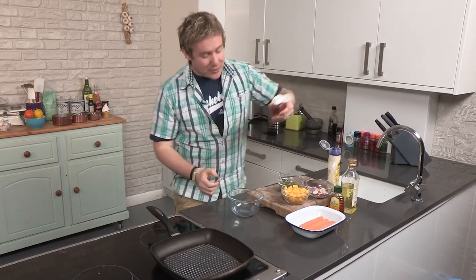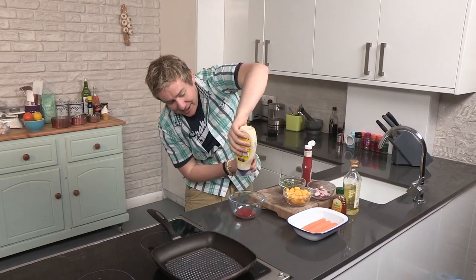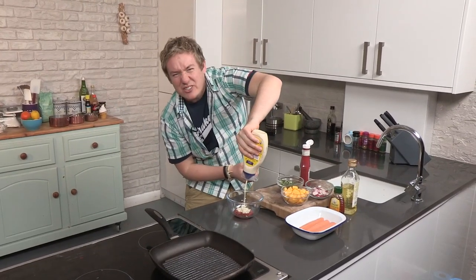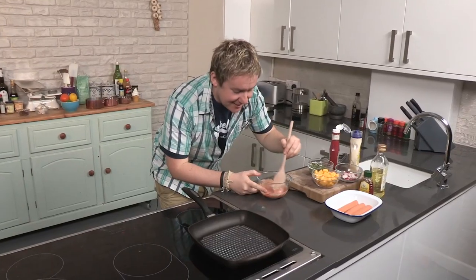You know those burger sauces that you get in the supermarket? It is literally ketchup with mayonnaise mixed in — how simple is that! I love it when you just squeeze it like that, it just goes everywhere. Just a little mix with a wooden spoon, and it should go a nice pinky colour, just like that burger ketchup we're known for. Fantastic — so that's the colour I'm looking for, a sort of pale pink.